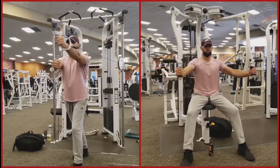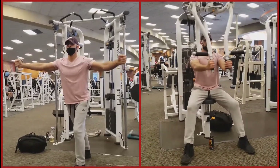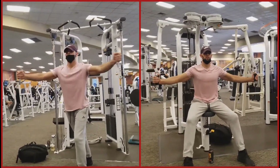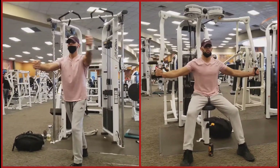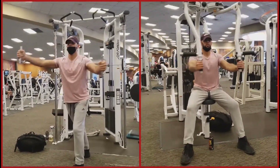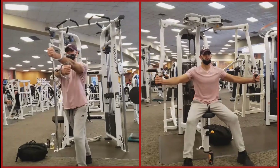Something to avoid during both lifts is ensuring that you do not extend the arms back too far. If you imagine that you are watching yourself from the side, the hands should never pass behind the chest. Doing so causes unnecessary strain on the shoulders and can lead to injury down the road.